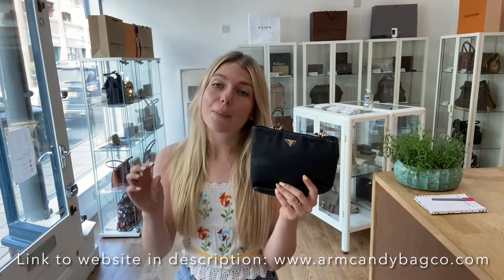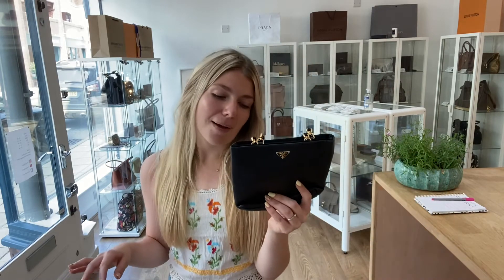You can sign up by putting your email address in any box that comes up on the site, or go to the bottom of any page to enter your email. Hope you all have a really nice day, and we'll see you soon with some more Arm Candy!